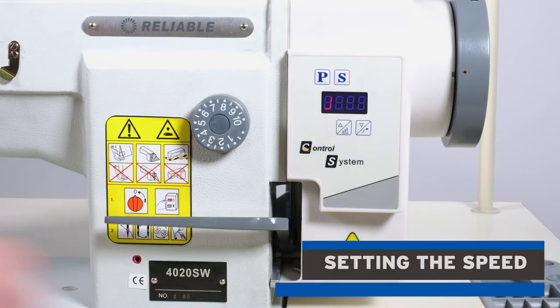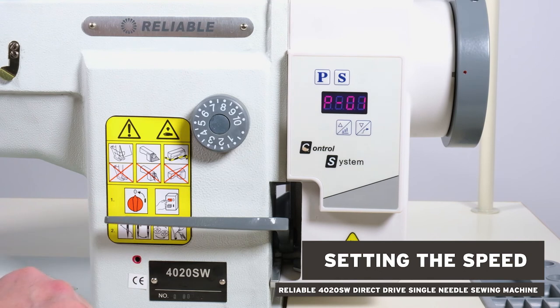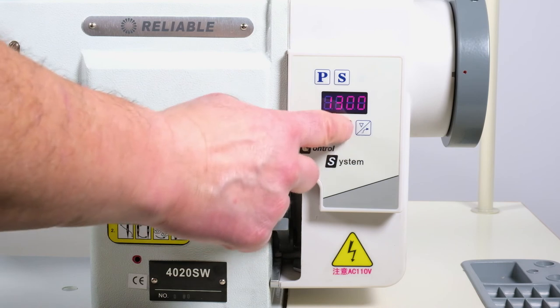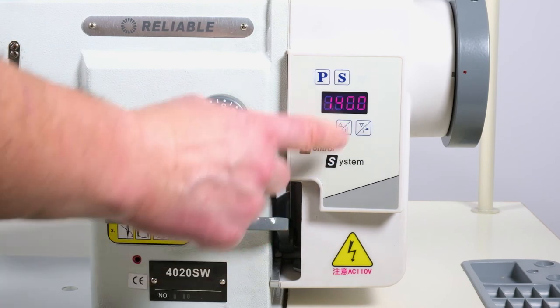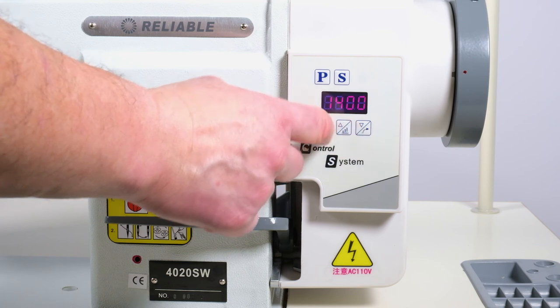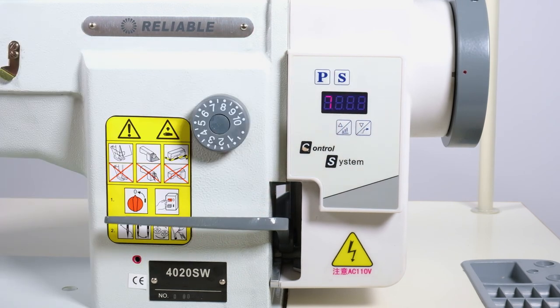So we're going to set the speed of the machine. Press the P until it goes P01. Press the S to set the speed. Down decreases, up increases the speed. The maximum speed is 1400 RPM. When you have it set at 1400, press the S to set the speed.